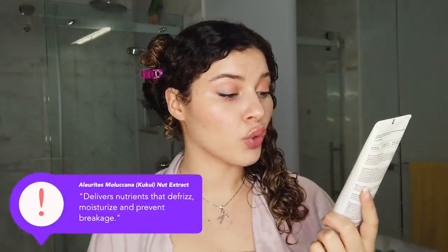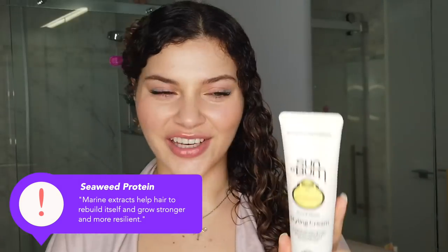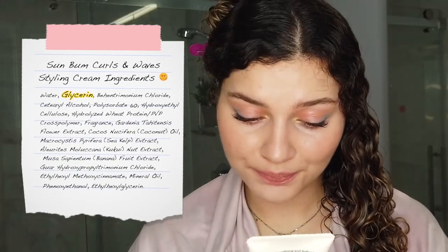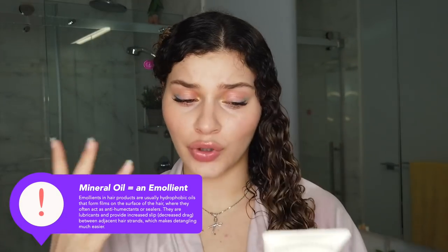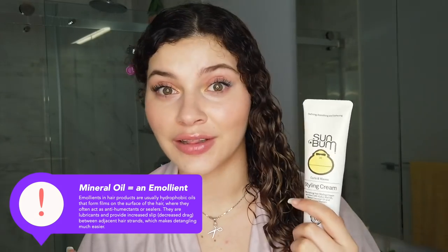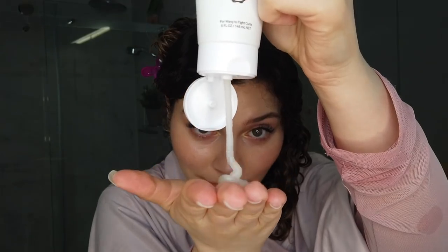Moving on to the Sun Bum Curls and Waves Styling Cream — a nourishing styling cream enriched with kukui nut oil, monoi, coconut oil, and seaweed protein. It's also vegan, color-safe, sulfate-free, paraben-free, phthalate-free, and UV-protecting. This cream is rich in glycerin, has hydrolyzed wheat protein, coconut oil, sea kelp extract, banana, and at the very bottom of the list there is mineral oil, which I am pleased to see because with the cream being so rich in glycerin, that mineral oil is going to make the biggest difference when it comes to humidity.